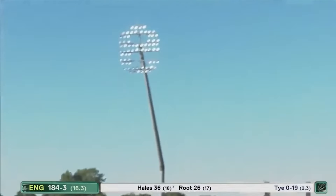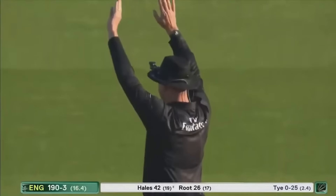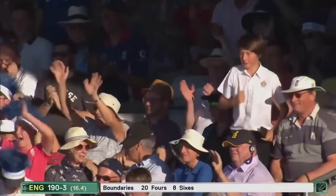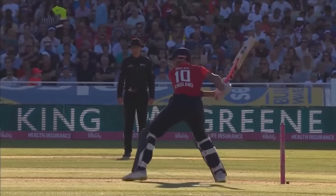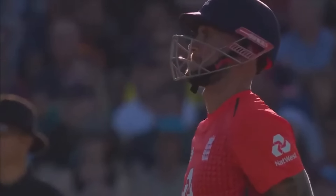Oh, that's high — and that's massive! That's into the first tier of this tremendous new stand here at Edgbaston. Alex Hales is 42 from 19 deliveries. We've already seen the record from Josh Butler today — can Alex Hales break it?